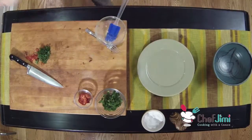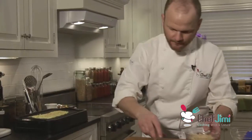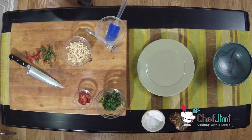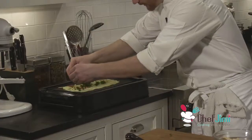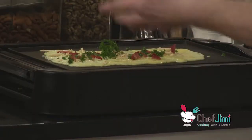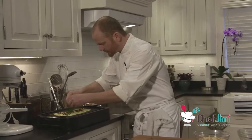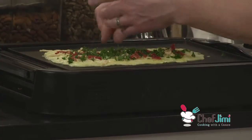We're going to go in with our cheese — a nice thin layer, because we're going to roll this up. We don't want it too bulky. The parsley. And some of those dried tomatoes. The moisture from the cheese, the eggs, the steam that's going to be created inside this omelet is going to rehydrate these tomatoes. So they're going to seem a little rigid when you're working with them, or any dehydrated item.